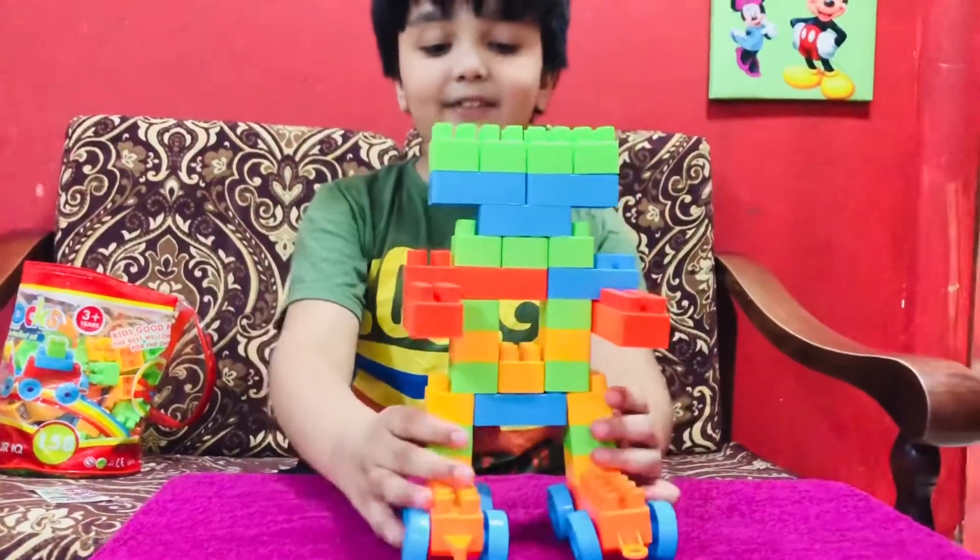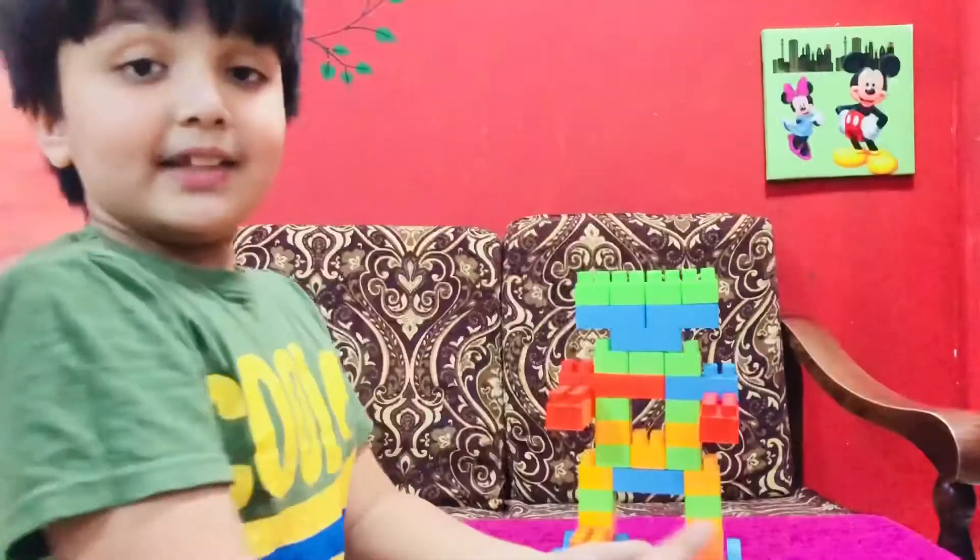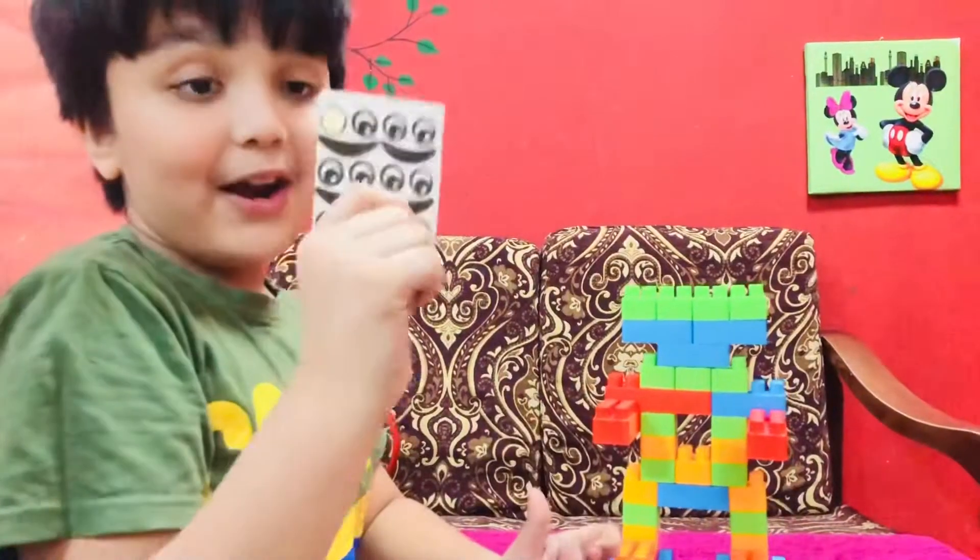Now my robot is finished. Now let's take the item out.